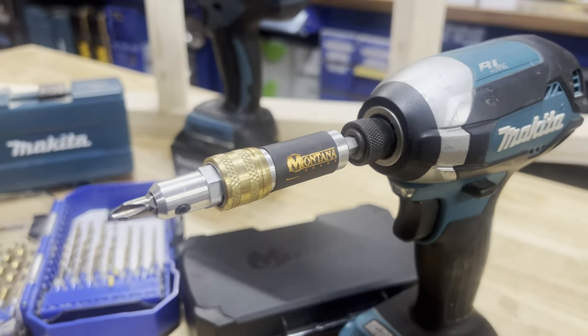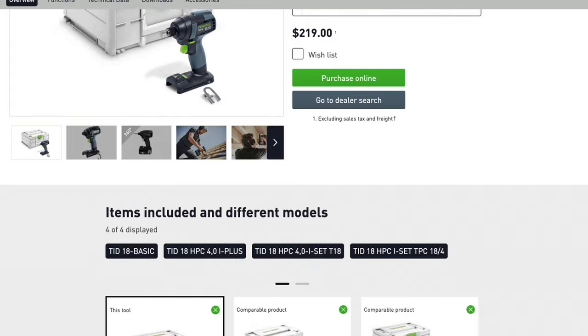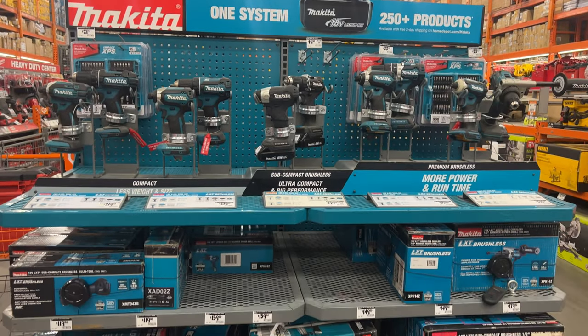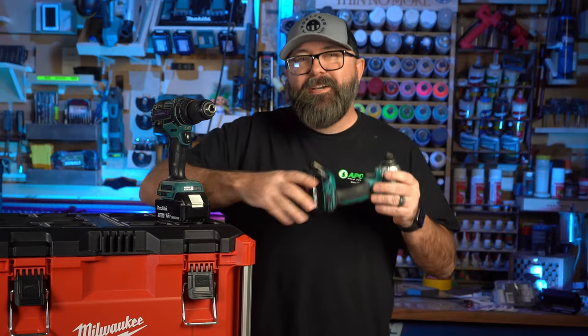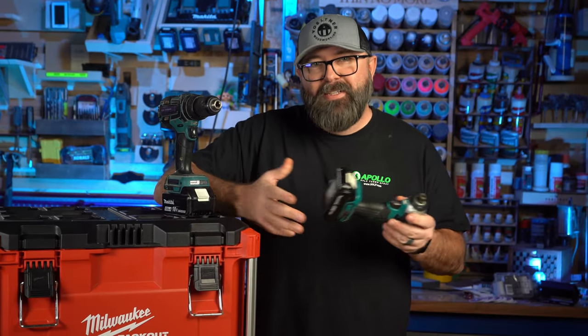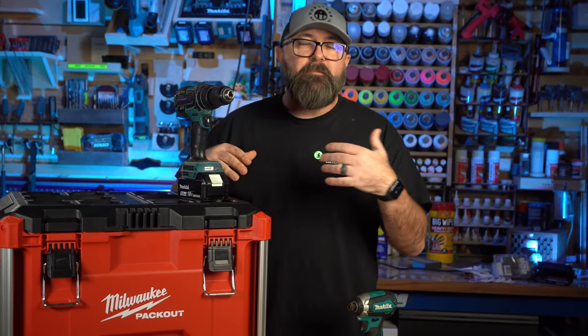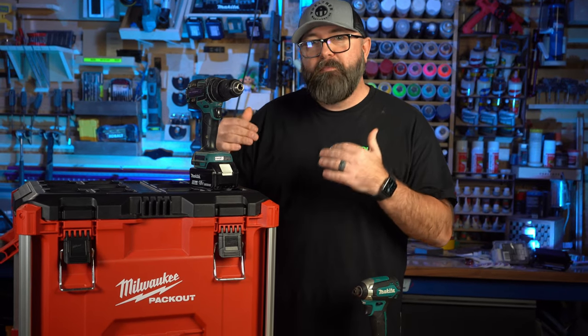I happen to like Makita, although someone will probably leave a comment on why Milwaukee or Festool are better. I got Makita several years ago before the Milwaukee Army got real strong, and since I'm already on the Makita platform I'm going to stick with it. Of course you can see I have the Milwaukee Packout box — mainly because I wanted to see someone get really upset that I'm putting my Makita tools in a Milwaukee box.